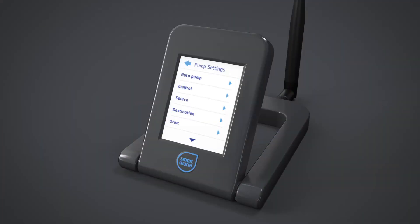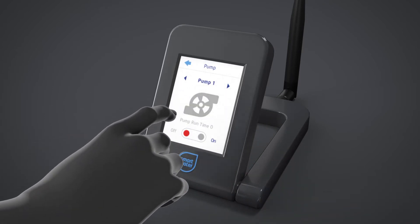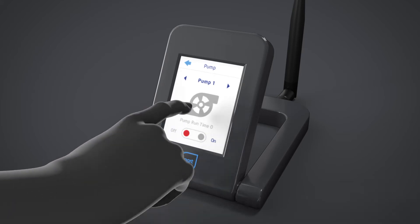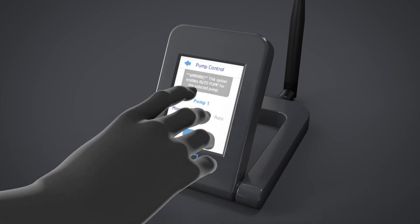To control the pump manually via the WiFi LCD keypad, use the Control menu option and select On or Off. In Manual mode, the pump will remain on or off indefinitely. In Auto mode, the pump will remain on or off depending on the rules set in the Auto menu.